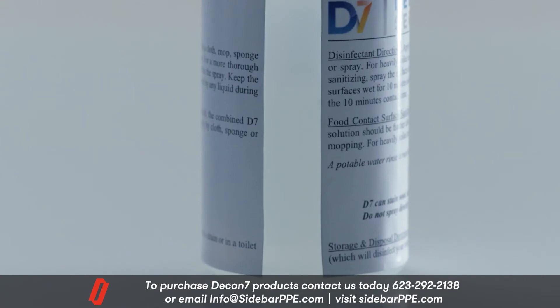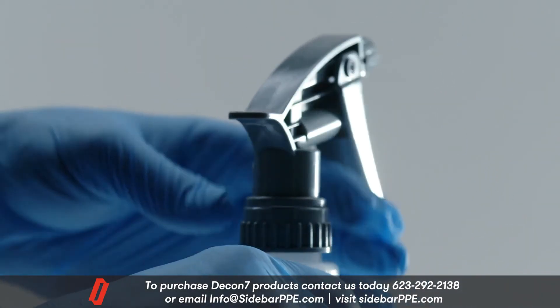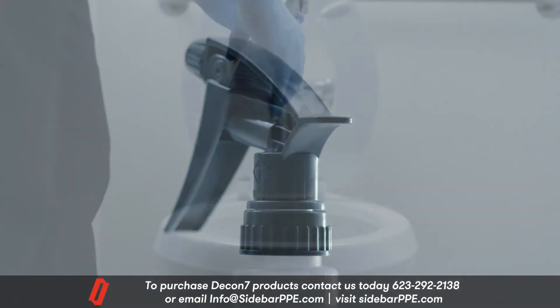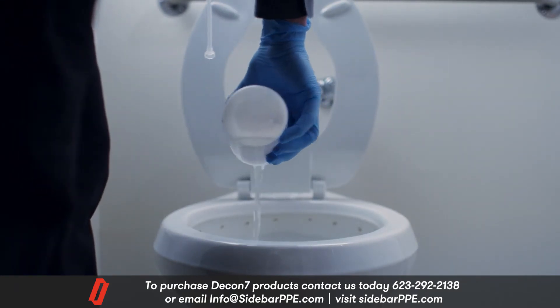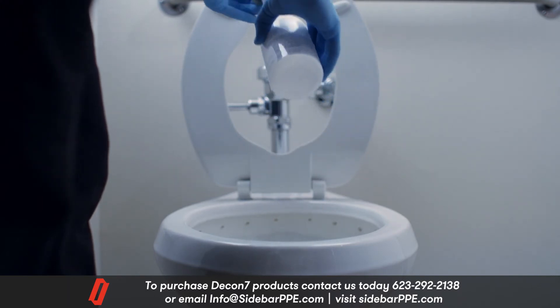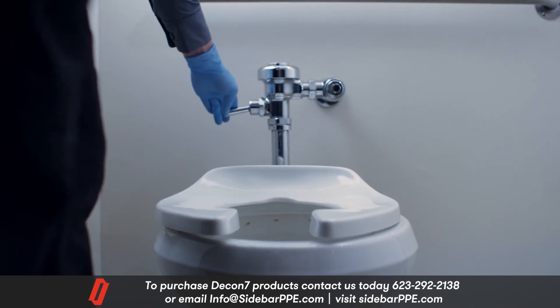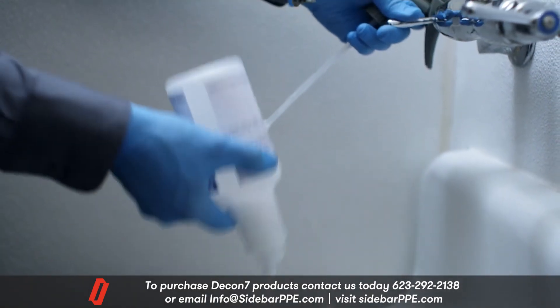If any D7 solution is left in the bottle for any period of time, unscrew the top to allow airflow. This will prevent the solution from foaming. After 8 hours, the D7 solution is no longer fully effective. If any D7 remains, use it to disinfect toilets — pour it in and flush. Then thoroughly rinse the spray bottle with water.